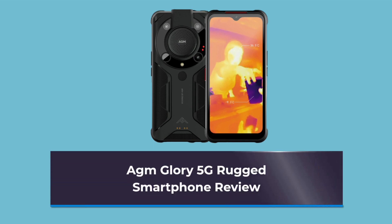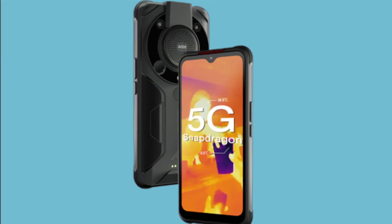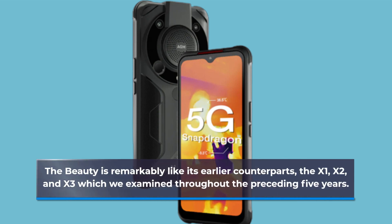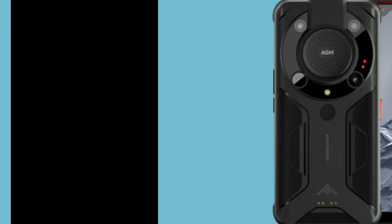AGM Glory 5G Rugged Smartphone Review. The beauty is remarkably like its earlier counterparts, the X1, X2, and X3, which we examined throughout the preceding five years.